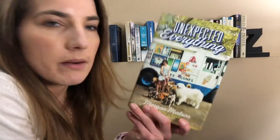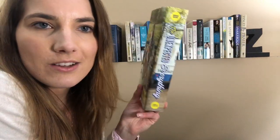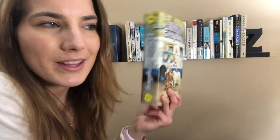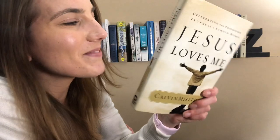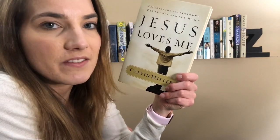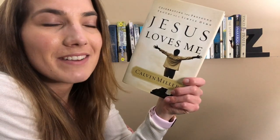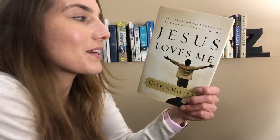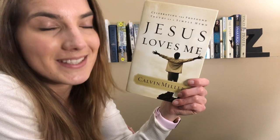And then The Unexpected Everything by Morgan Mattson. I've talked about this book a lot. I really enjoy it, and I just think the colors on the spine are really fun to play with on the shelf. Then Jesus Loves Me by Calvin Miller. I love this book. This is a nonfiction breaking down all of the verses of the song Jesus Loves Me, and it's so cute, but like really deep, and I really enjoyed it. So if you grew up singing Jesus Loves Me in Sunday School, this book will be so nostalgic for you.